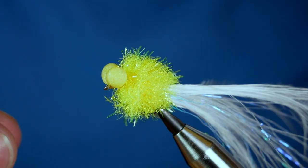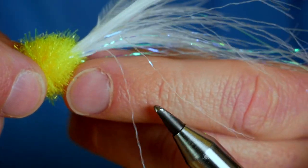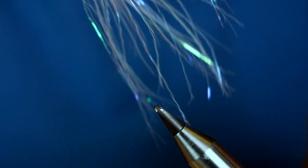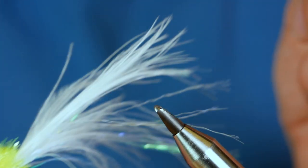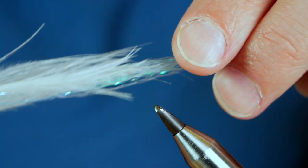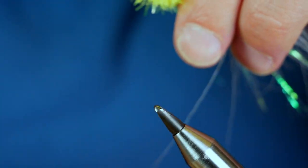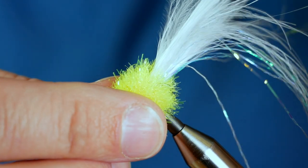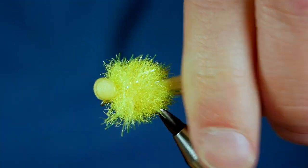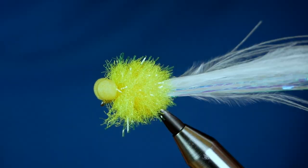So if you can imagine — I'll just take that out of the vise — when this is fishing on a sinking line, the booby is trying to bring it up, the line's pulling it back down, and you get that motion with the tail which makes it irresistible to trout. What you will get is quite a lot of tail nips, and if that does start to happen while you're fishing then simply trim up your tail. It's quite straightforward, really — not rocket science.